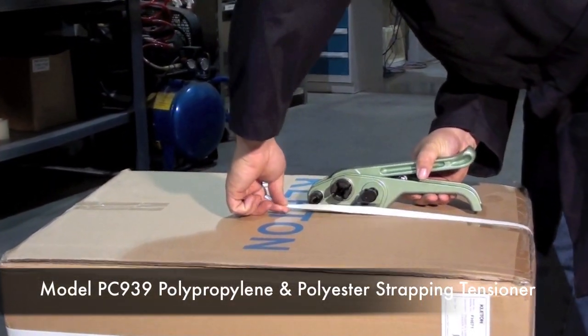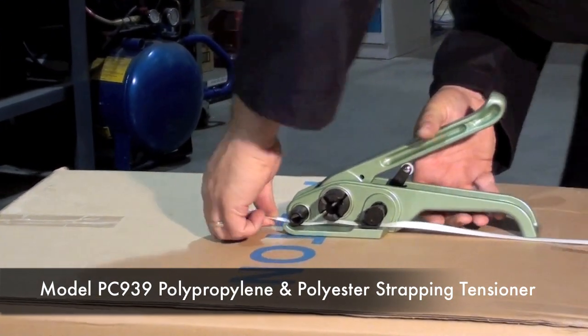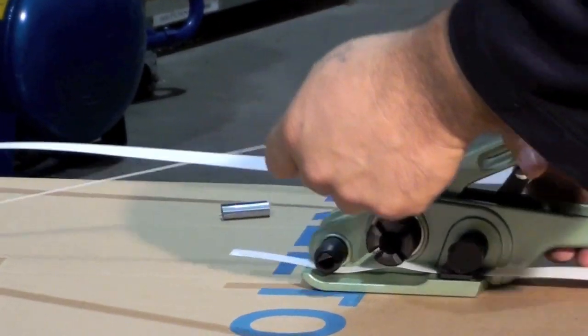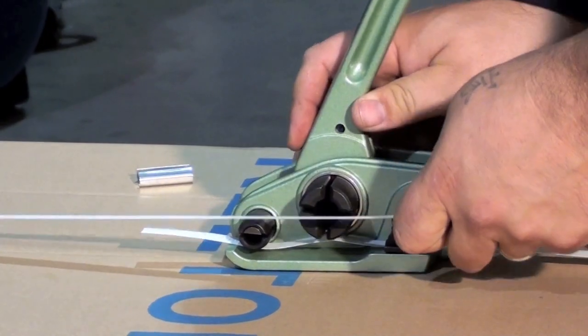Lay the strapping tensioner on your carton and place the loose end of the strapping above the feet and under the gripper wheels. Taking the bulk end of the strapping, feed it through the large tensioner wheel by bringing the handle up and through the cutter wheel.